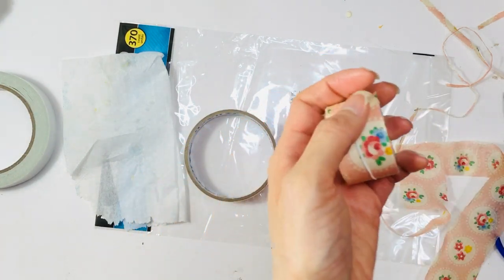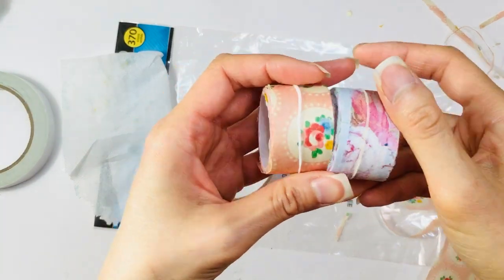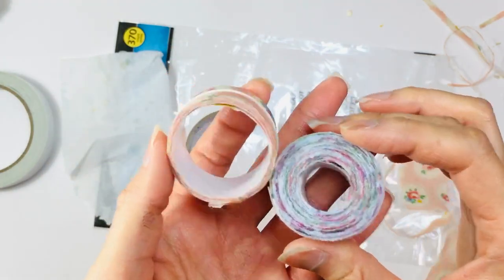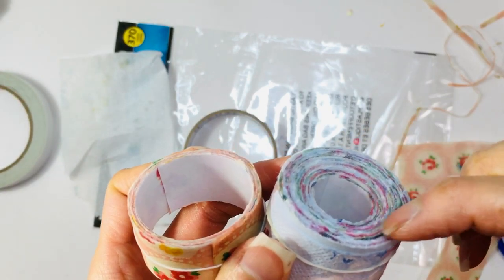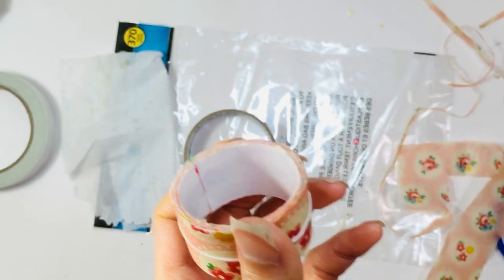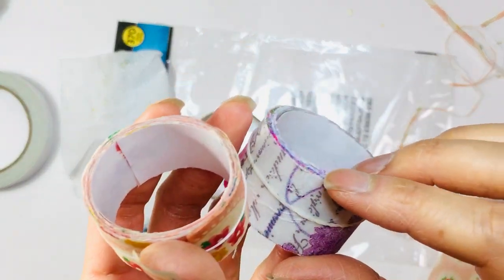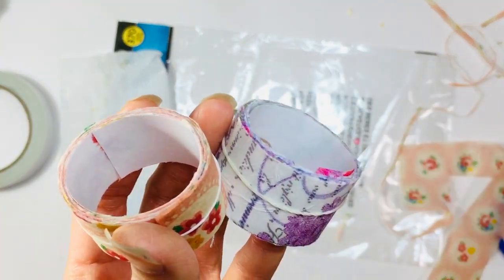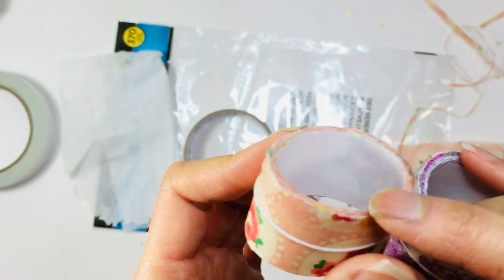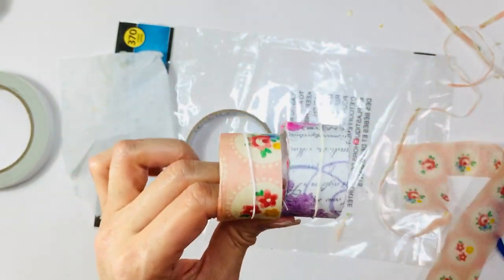I'm going to compare it to my napkin washi — it will definitely function the same. The main difference is the way it tears: this tissue paper has more of a handmade torn look to it, while the napkin has a much smoother tear. You can see how this one is so much more textured and this one is a lot smoother. But I love them both and I'm going to continue making some more.